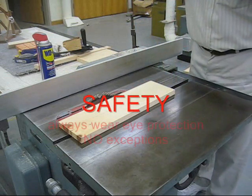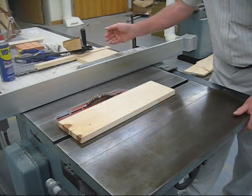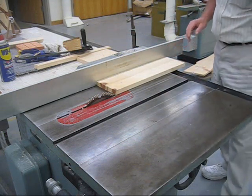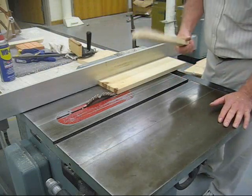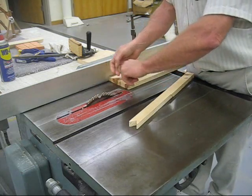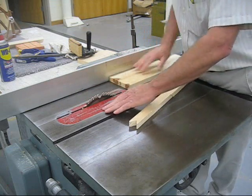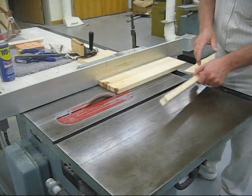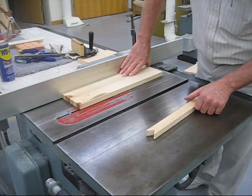Then, safety glasses. I do have a dust collector built into this — this is a Delta table saw, which is one of the more popular brands, although many other companies make them. Make sure everything's secure before you start, then start it up. I use the push block — I'm not big on pushing my hand next to the blade. That red area you see is a danger zone where you do not want your hand. Use a slow, even push.